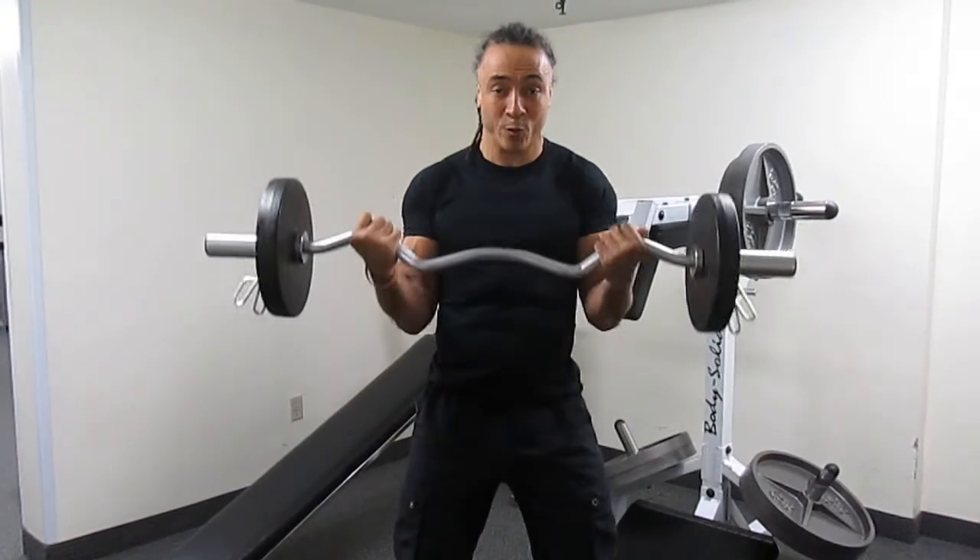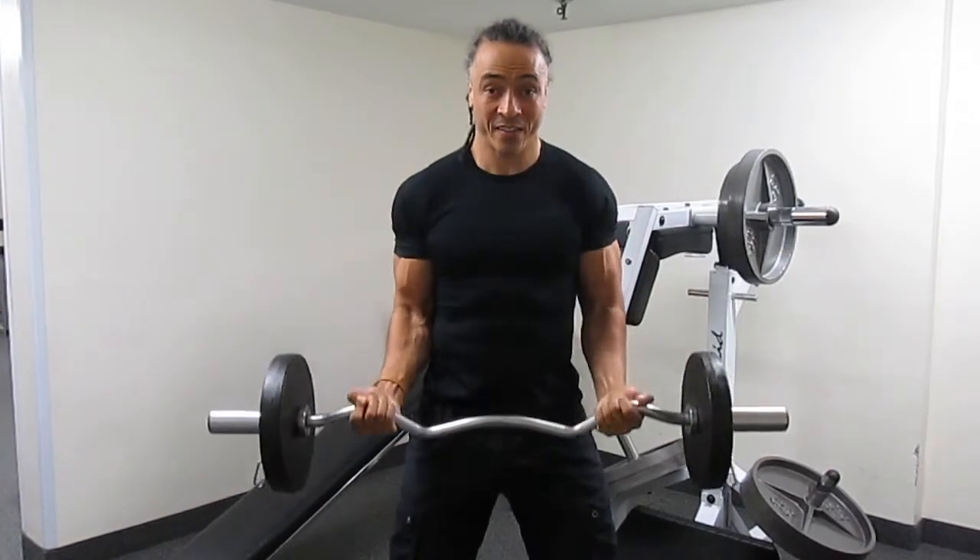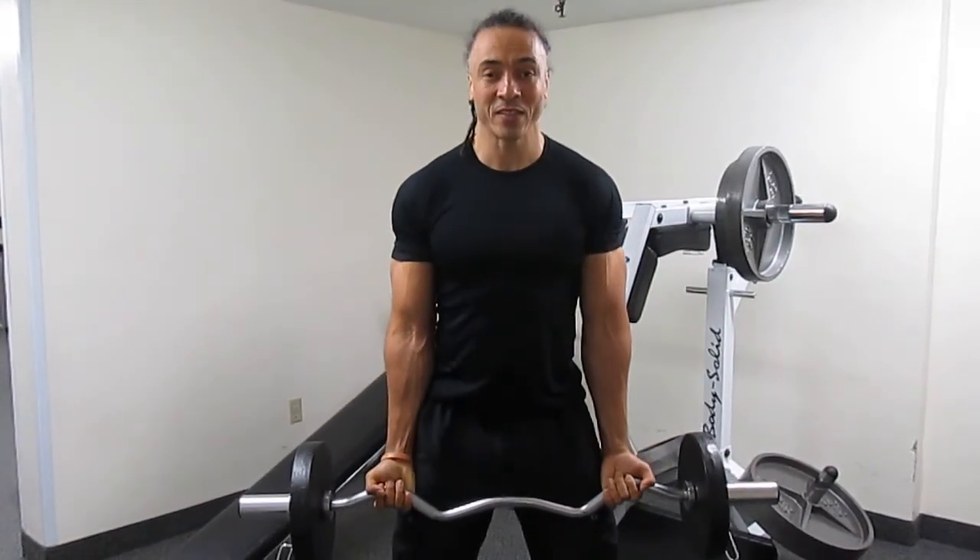One more time — elbows glued to your sides, curl towards your shoulders, keep your core tight, breathe in, slowly back to the start.